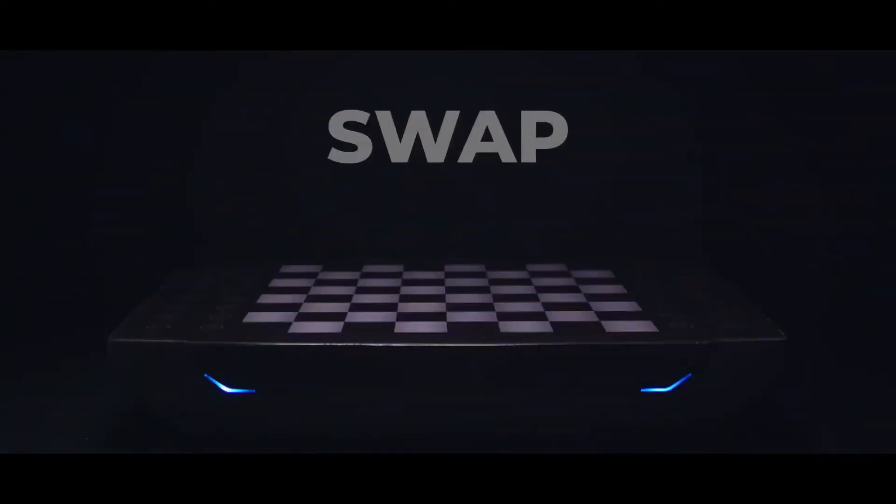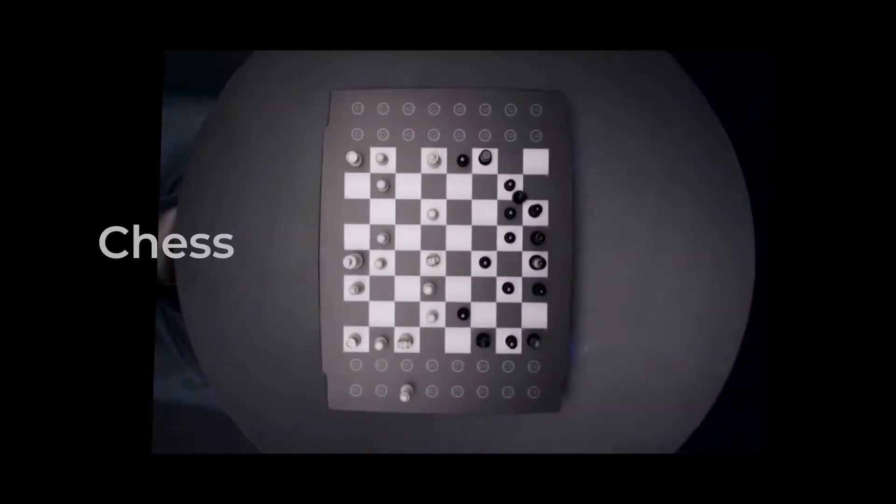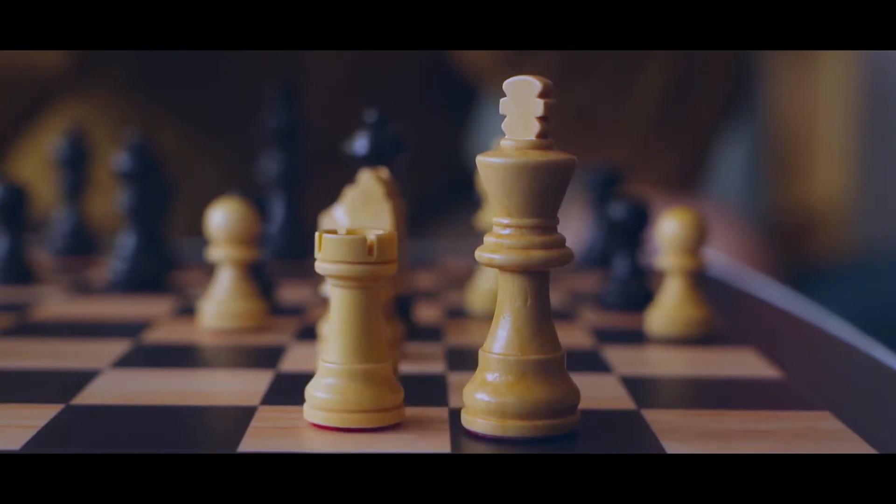But then we asked ourselves, why stop at just chess? We bring to you the Swapboard — an ultra-cool board gaming platform with a surface on which you can play multiple board games on. Who would have thought that one day the chessboard would make its own moves?